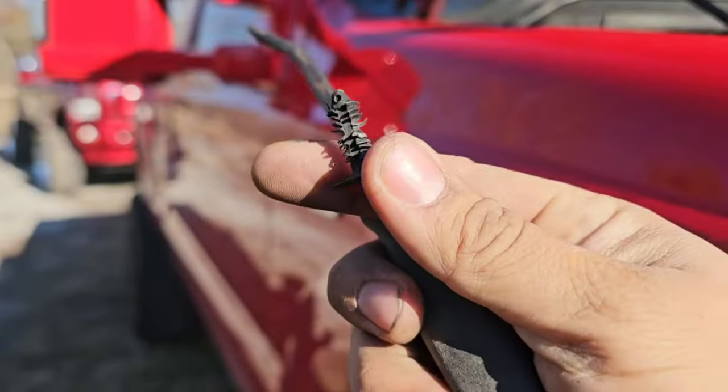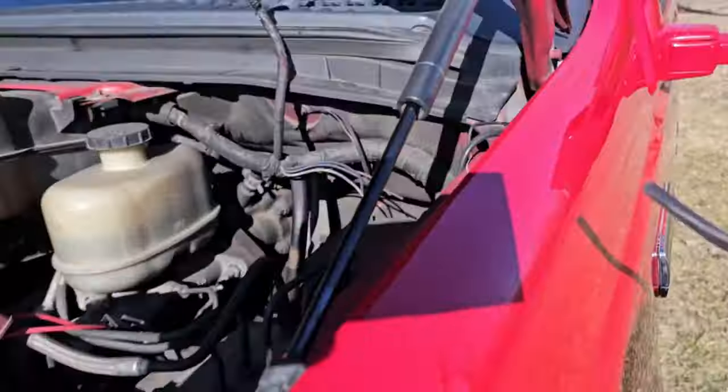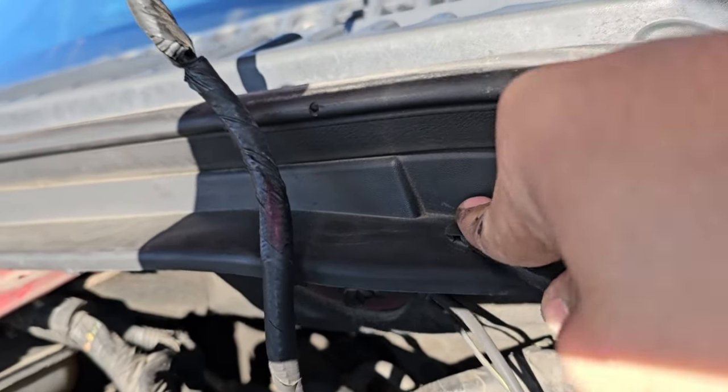I'm not using anything crazy to get these out — just a little Pittsburgh Harbor Freight flathead with a little angle on it, which is nice to get underneath there and help pop them up. If you've got one of those tab pullers, you're a smarter man than I am. I get it underneath, pulling it up a little bit.